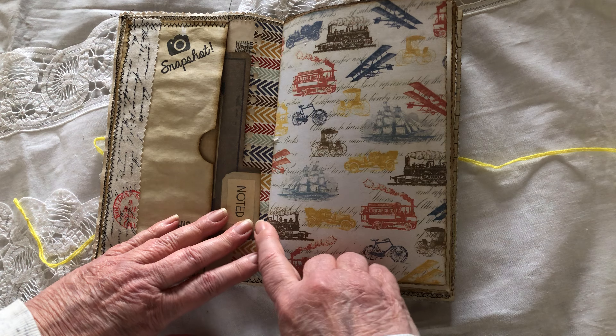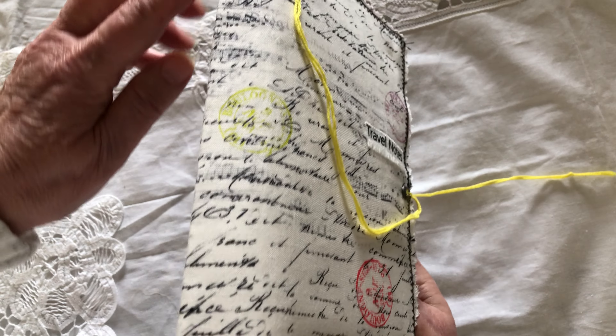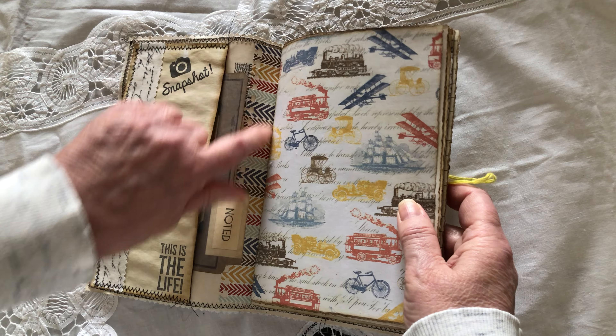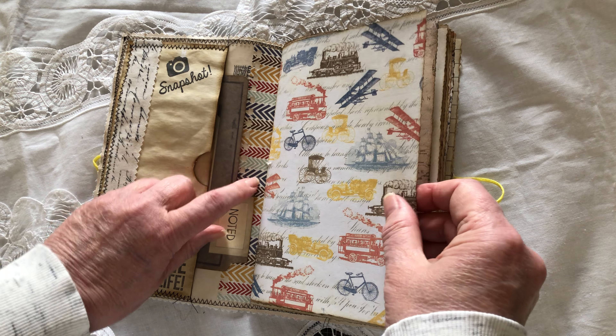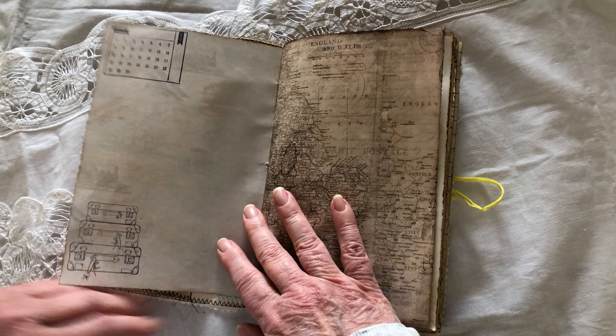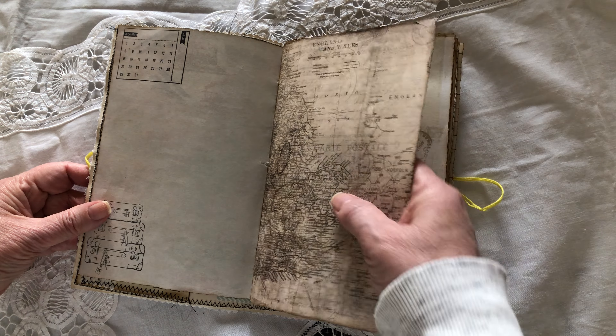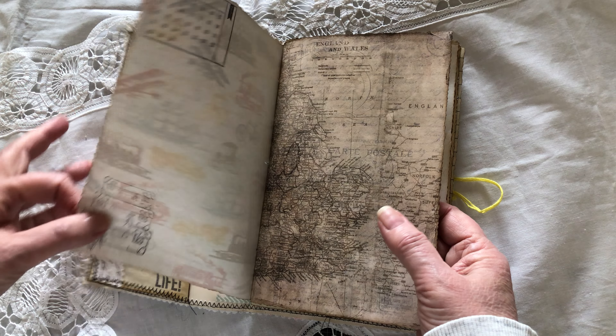This is a hidden spine — I didn't do any sewing outside. I did a hidden spine on this piece of cardstock here. Like I said, it's a mix of all kinds of papers, and I did a lot of stamping in here.